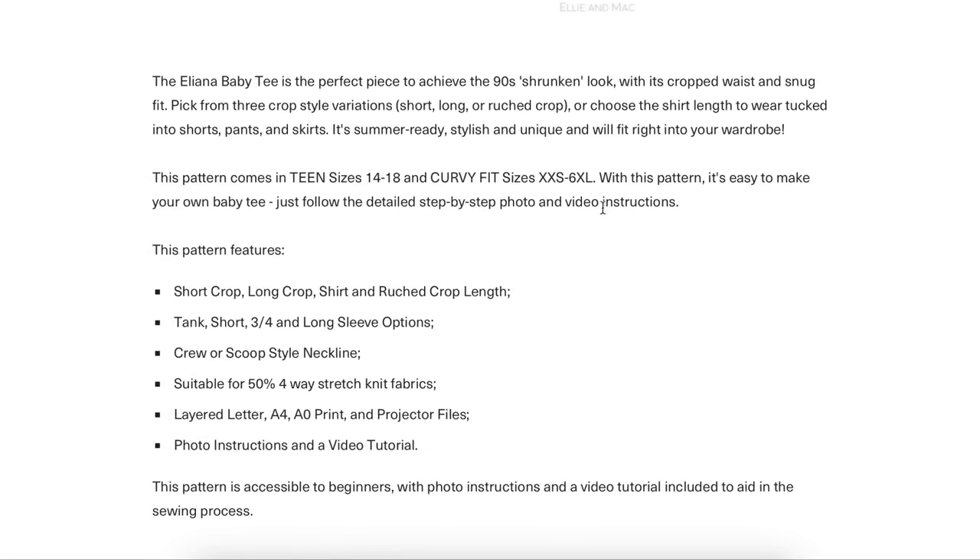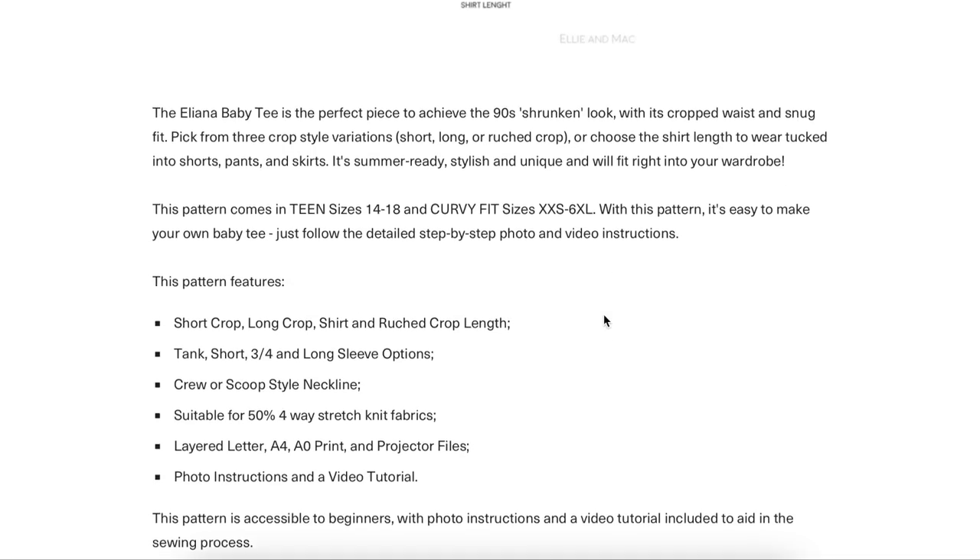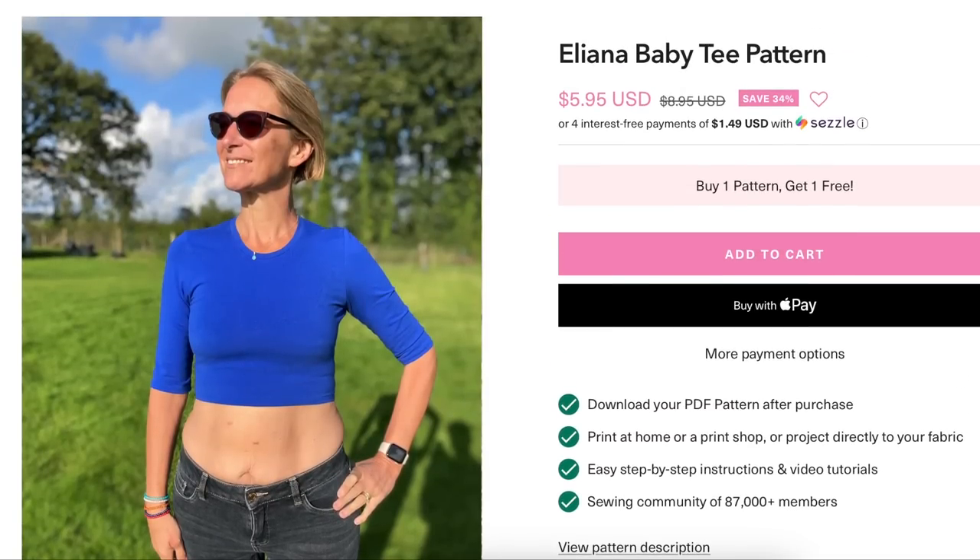All of those options, full size range, even all the way down to teen sizing.